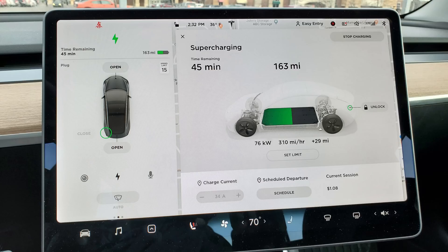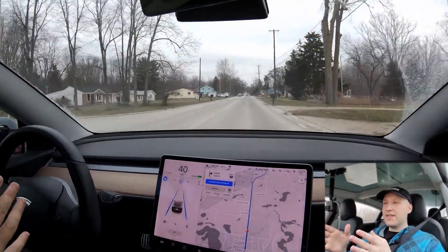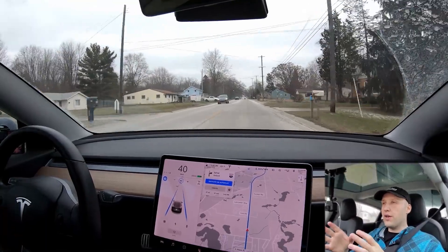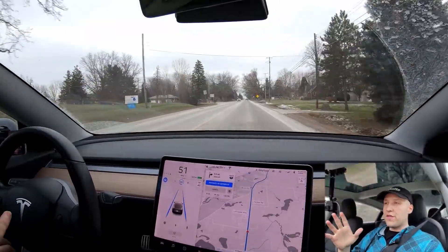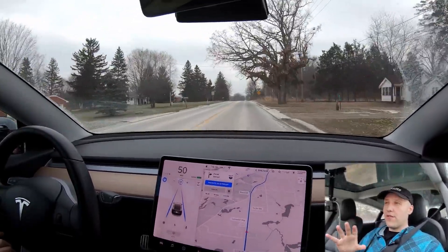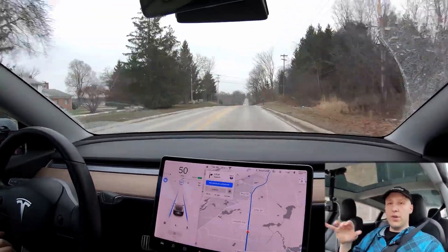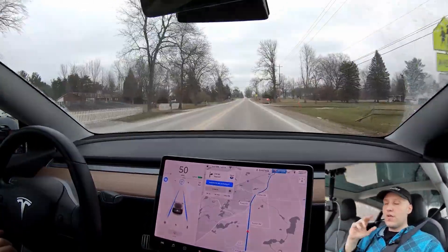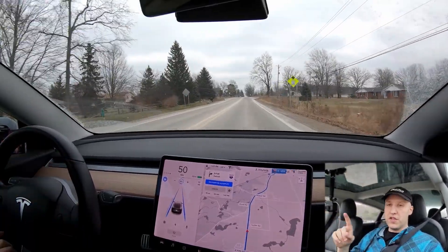Then we're going to meet at this strip of concrete I found, hoping there's enough room for two cars side by side. The other person is bringing a Draggy — a little device that accurately measures zero-to-60 times. Both all-wheel drive cars have the standard aero wheels. We'll have our caps off for this. I've got driving to do, then I'll supercharge and meet at the spot.